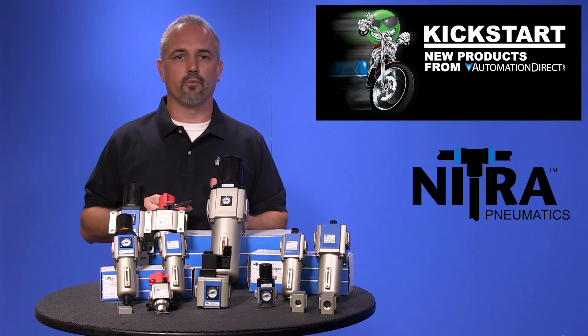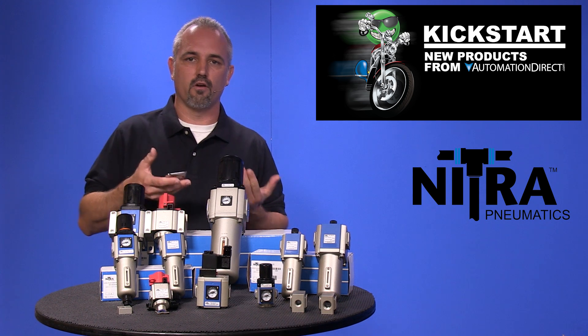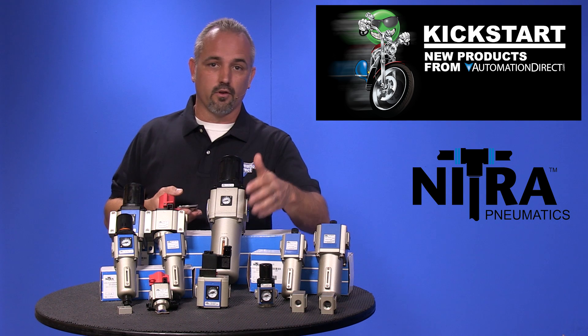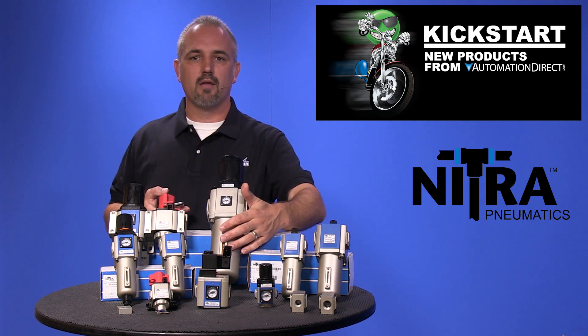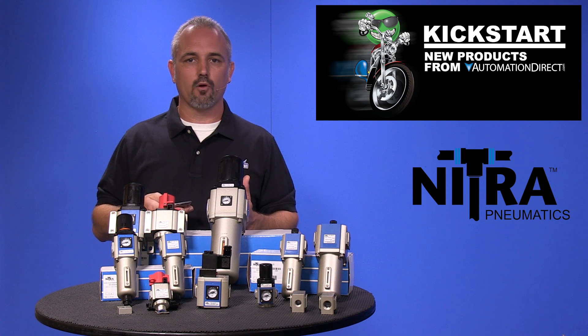Next up are our filter regulator combos like this one, and again the new offering comes in sizes of 1/8th inch up to 1 inch NPT. The new offering also has an all metal bowl with a sight gauge and multiple options for bowl draining with manual, semi-automatic or automatic.